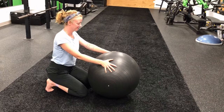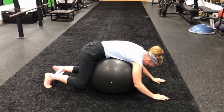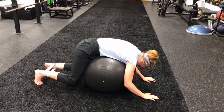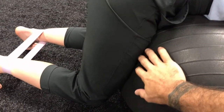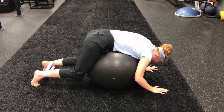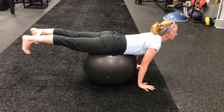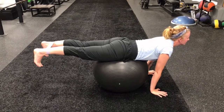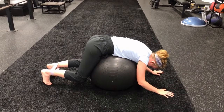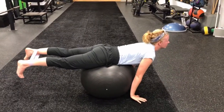First, just drape yourself over the ball. She's going to take a deep breath in while she pulls her legs against the ball — almost like a crunch, gently pulling her legs into the ball. That's the breathing in. Then as she exhales, she's going to extend — straighten out her back, squeeze the glutes, try to push your hips against the ball, the elbows straighten out, and she ends up looking straight ahead. So on the inhale, drape and pull your legs gently against the ball; on the exhale, she extends.